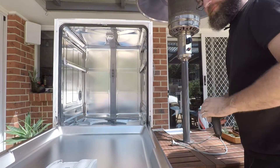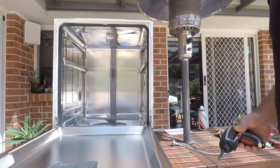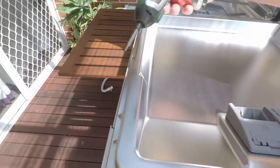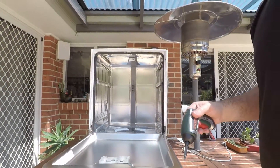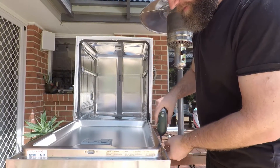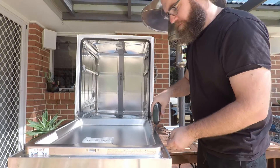Open up the front of the dishwasher and you'll find a total of six Torx screws around the back here. There are also a few up the front that hold the control panel on, but you don't need to remove those — just remove these six Torx screws.